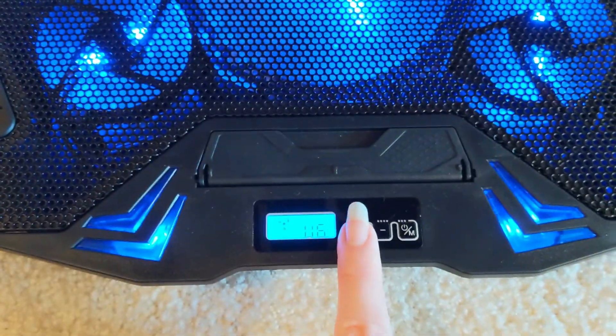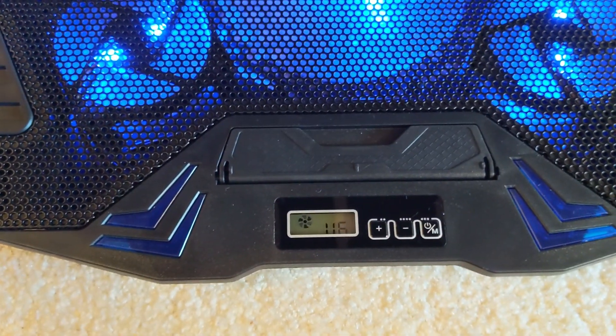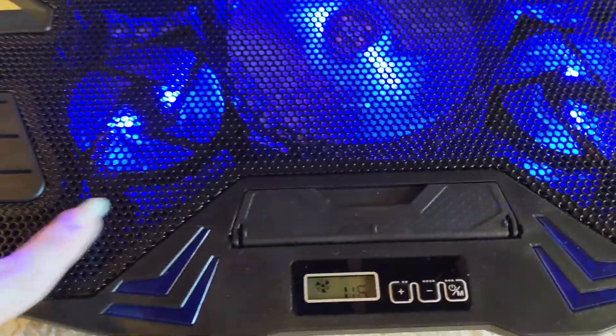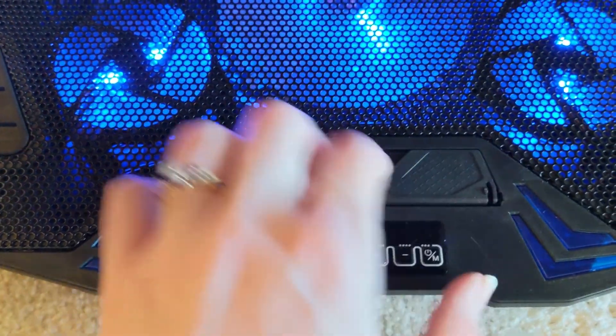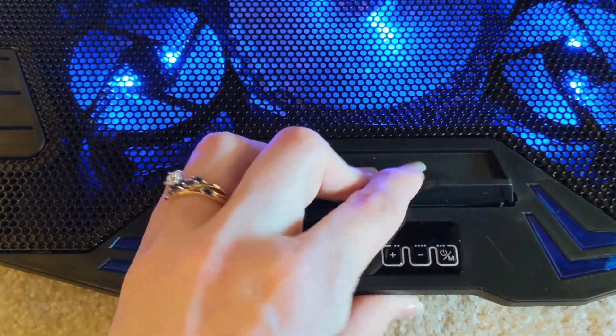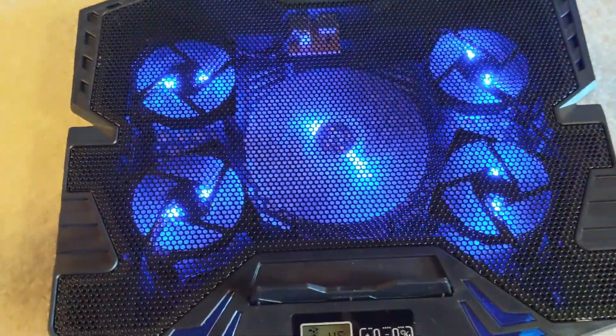If you would like to turn off the front lights so they don't distract you, this is great. When your laptop is covering this, there'll still be a little bit of blue coming through. But if you don't want that on, this here is good. It's got a little clip to hold your laptop in place, and obviously it's got the adjustable bar on the back.